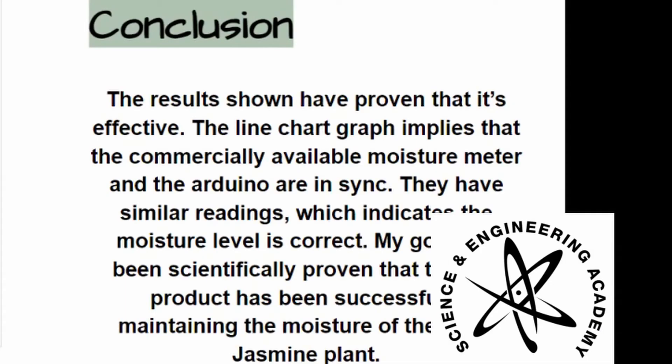In conclusion, the data has proven that it's effective. The line chart implies that the moisture meter and the Arduino are in sync, meaning there are similar readings, which indicates the moisture level reaches the optimal requirement of the plant.